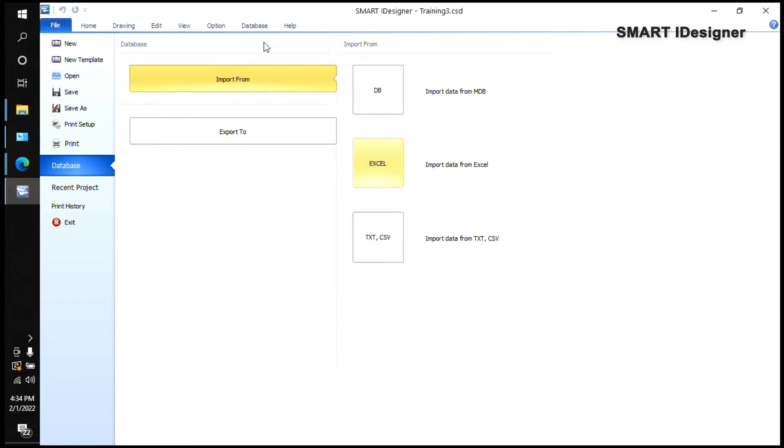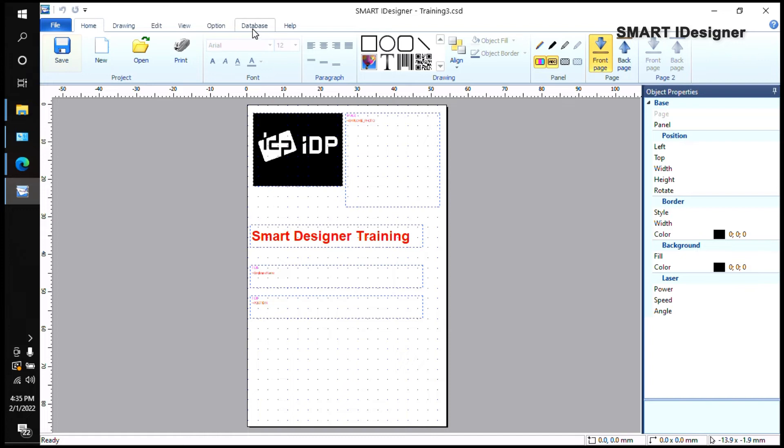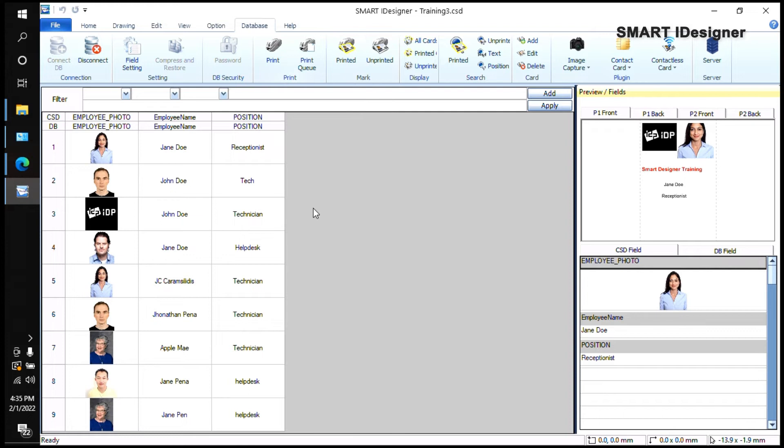Now in the Database tab you can see the photos and names from your Excel file have been imported — for example, 'Jane'. The two records at the top are the ones we created earlier, and we've now added seven more people. Remember to click Save so that any changes are preserved if you close the application or it crashes.